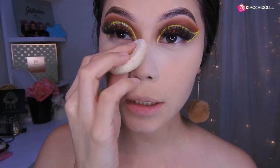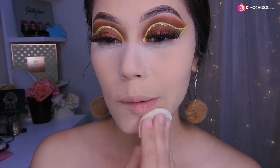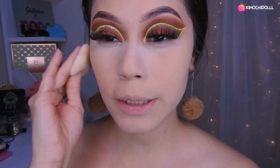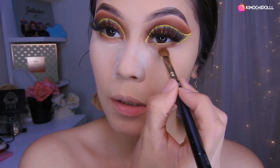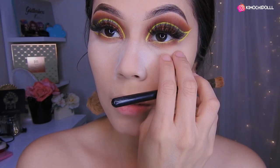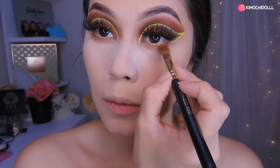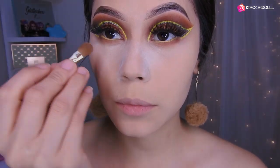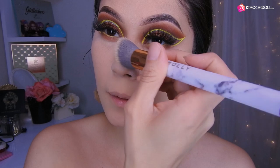Bueno chicas, ahora voy a estar sellando mi corrector y base con polvo suelto. Esto va a ayudar a que no nos salga la grasa y también para que nos dure nuestro maquillaje, y también para que se ponga una piel bonita y no esté muy pesado. Chicas, también coloqué sombra marroncita, la misma sombra que puse encima, solo que aquí, y puse corrector en la línea del agua. Luego a toquecitos con una brocha plana puse sombra amarilla, no grabé porque es bien complicado ponerte aquí, me da miedo que me entre al ojo un montón de sombra.